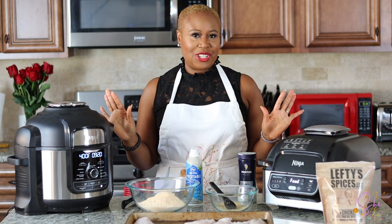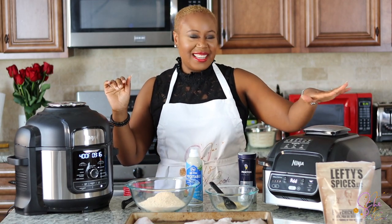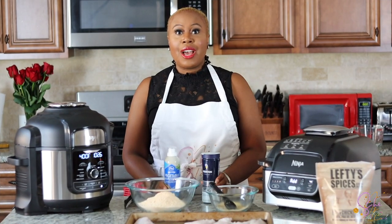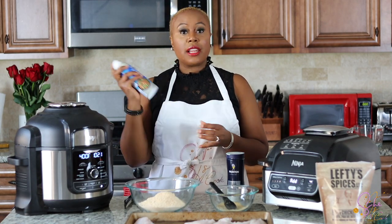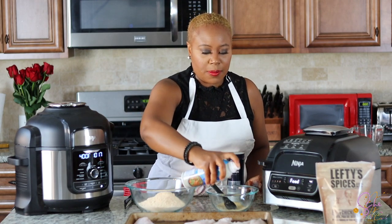The two stars of the show, besides myself — we have the Ninja Foodi Grill and the Ninja Foodi Deluxe. What I like to do first is get an olive oil spray or a vegetable oil spray, and we're going to go ahead and spray the fish.